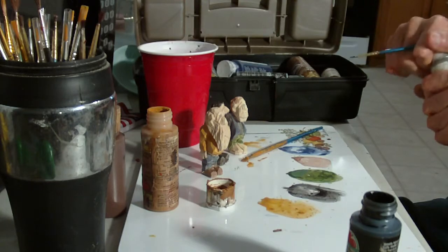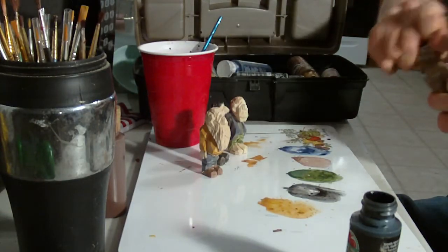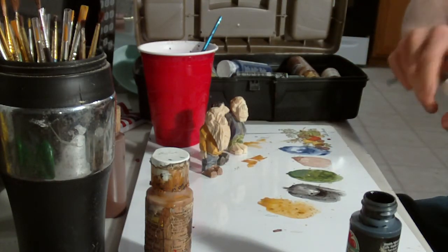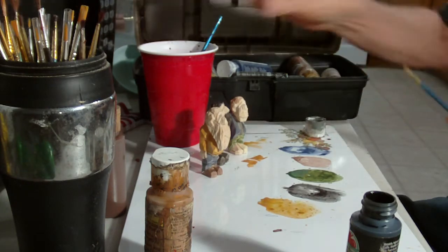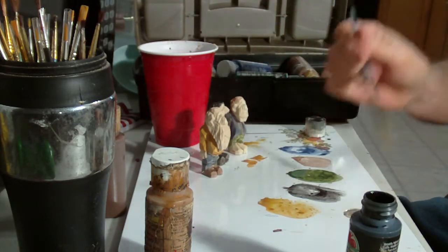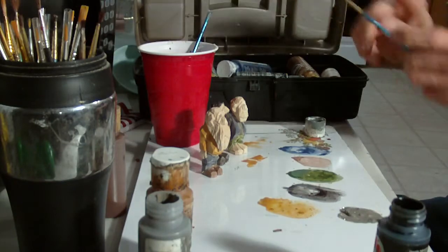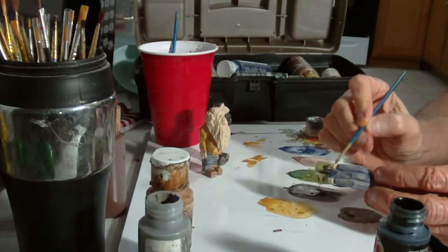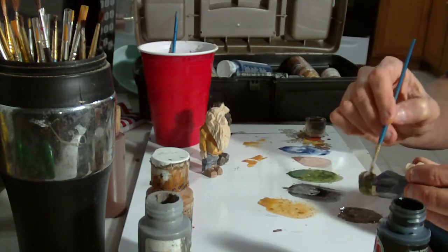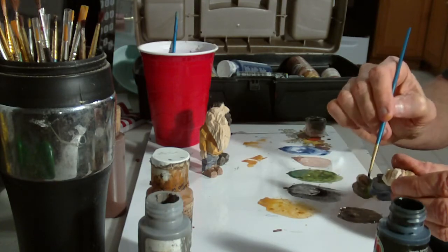I'm going to use a little gray here. I think that's all the brown I'm going to use. I'm going to use a gray for this guy's shoes, and I'm going to use a gray for his beard and come back and shade it with a white. Let me use a little gray for these gray shoes.